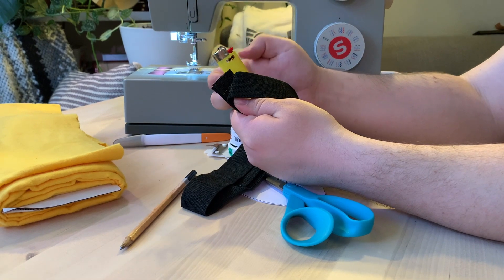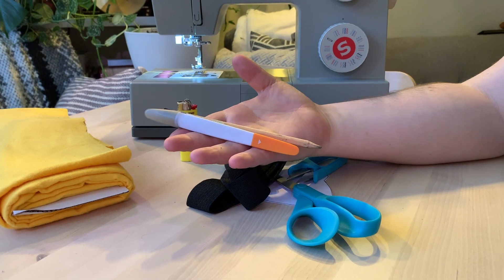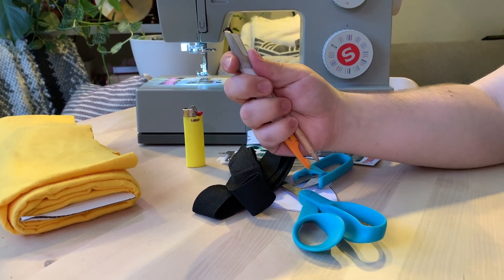We're going to use a lighter just to tidy up the edges of the straps because they're a little frayed — not a big deal. We've also got a seam ripper and a pencil for general use. You don't necessarily need these, but they're good to have.